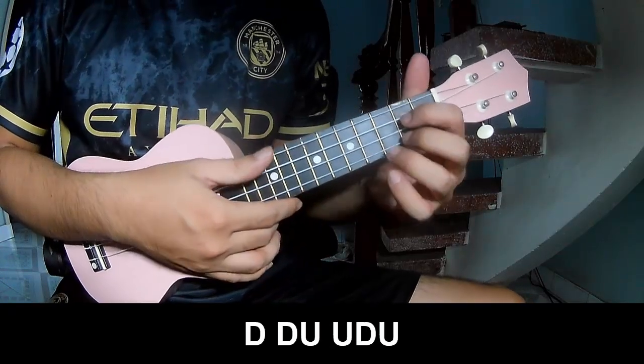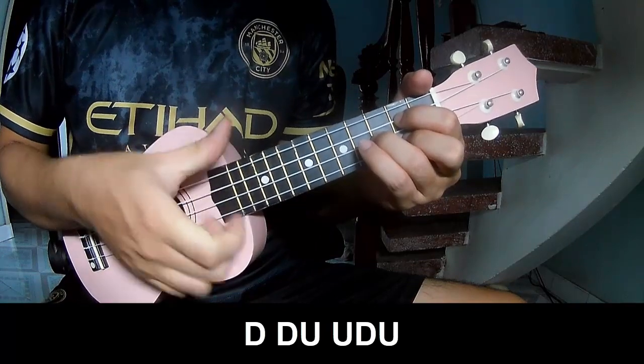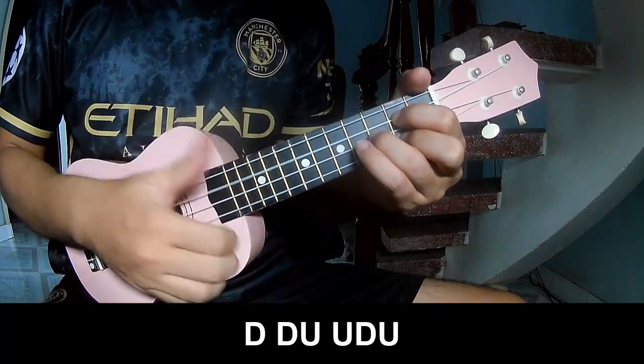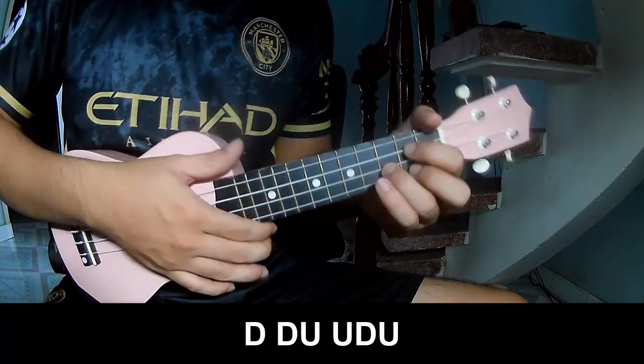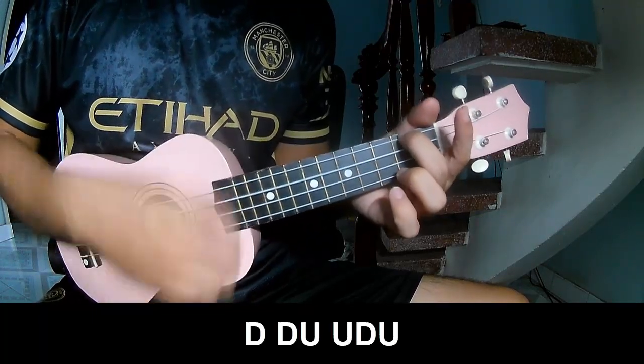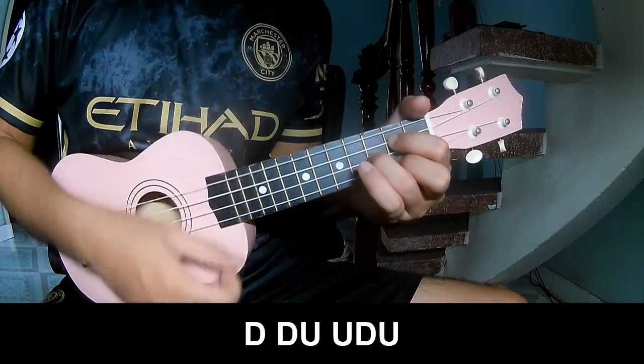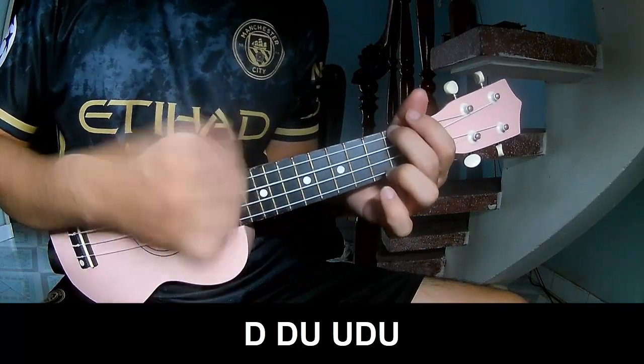You play: down, down, up, up, down, up, down, up, down, down, down, down, up, up, down, up, up, down, up, down, up. Then faster: down, down, up, up, down, up, down, up, down, up.